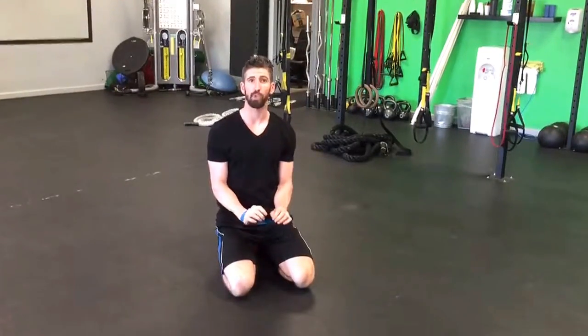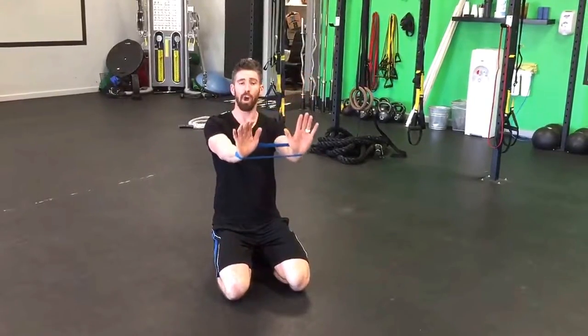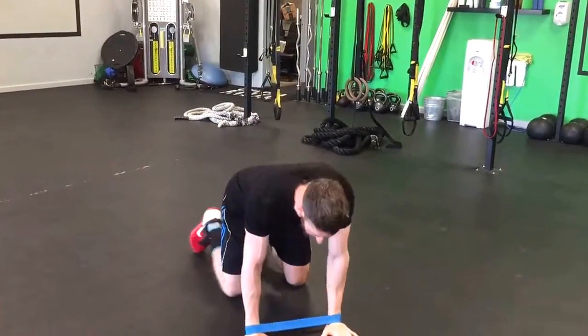Plank with mini band up and outs is a great abdominal and shoulder exercise. Try it like this: put a band around your hands, and get into a push-up position.